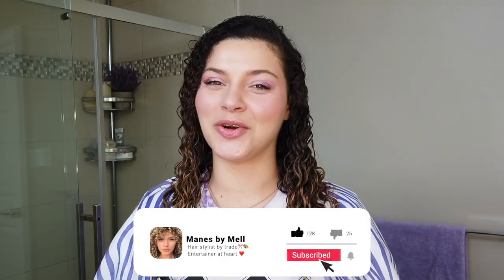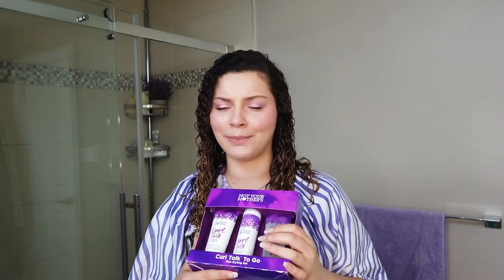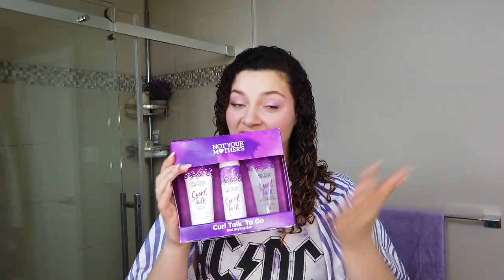Hello, what's good everybody? If you are new to the channel, I am your main girl Mel. I am a curly hair stylist and a content creator in Canada - hence why I have not been able to make this video sooner. Sorry for the delay, we are finally here. Not that these products are available in Canada yet, but I got my hands on them and my expectations are high.